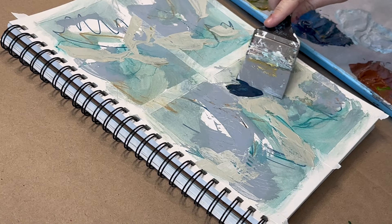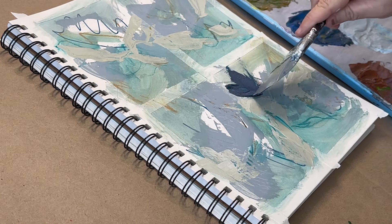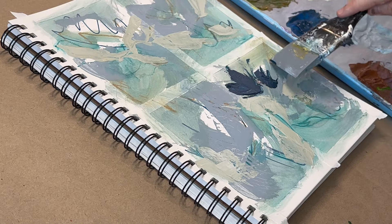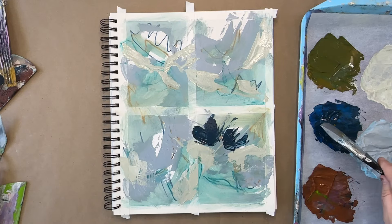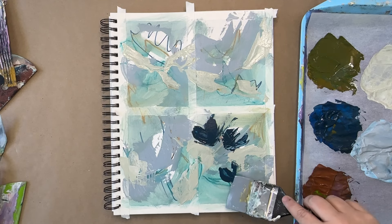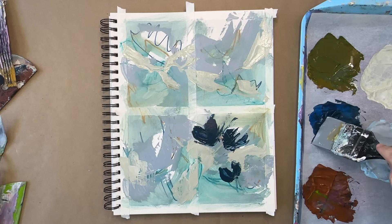This is a silicone brush — I'll have links to all these tools below. This is one of my favorite tools. You can spread paint around with it or paint with it like I'm doing here. This was actually a challenge for me because I usually use brushes, so trying to get these floral shapes without a brush was very interesting. These silicone brushes aren't very expensive — I got them on Amazon — and they're super helpful when trying to spread paint around in different ways.